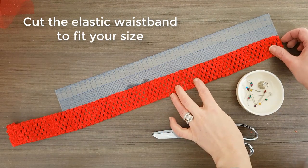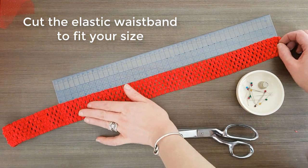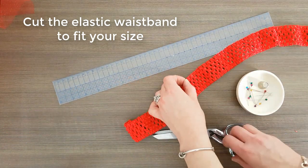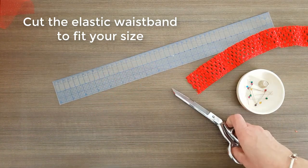Now it's time to measure the elastic. I'm going to measure it — not pulling it, but just nice and loosely — and I'm going to measure it 16 inches. I'm going to cut that. I'll keep the rest for another project.